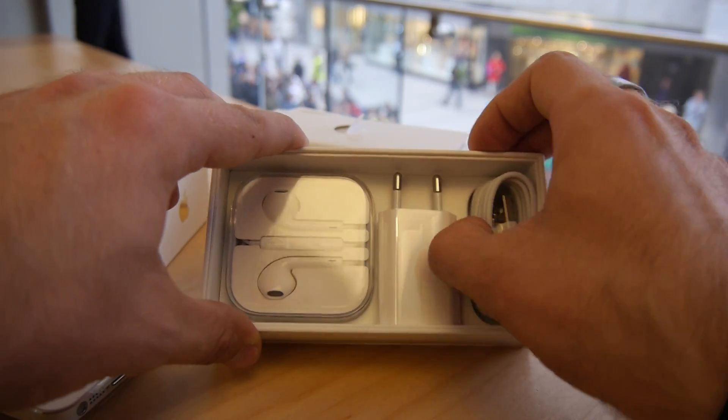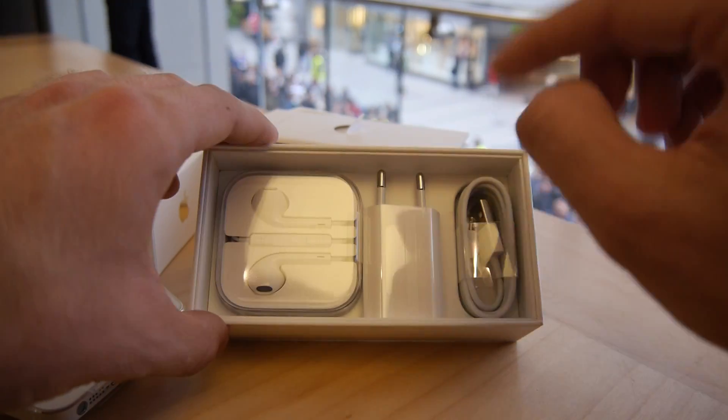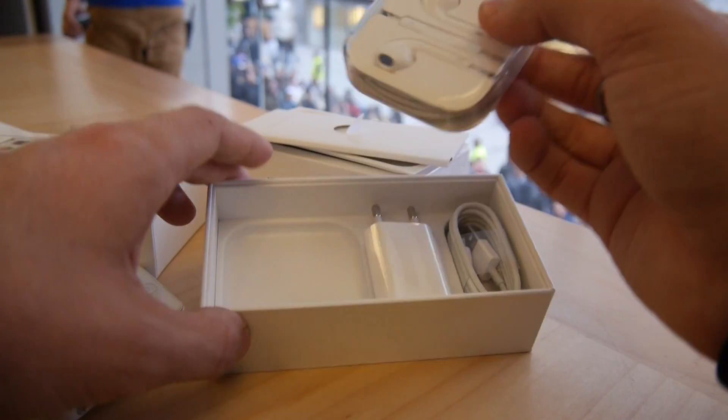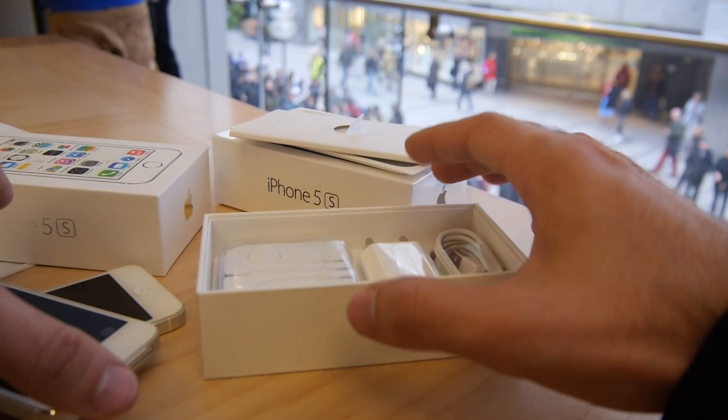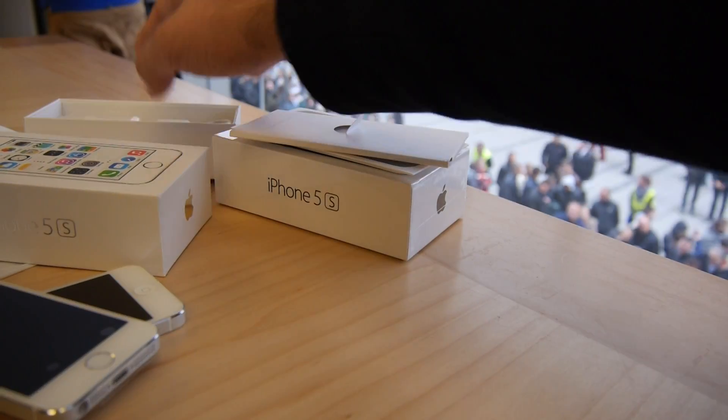Also here the lightning cable for charging and connecting to your computer, if you don't want to do it via Wi-Fi — which is of course also possible. Charging is done via lightning or with accessories. And then we have the EarPods, which are still in their nice little case and cost separately 30 bucks.